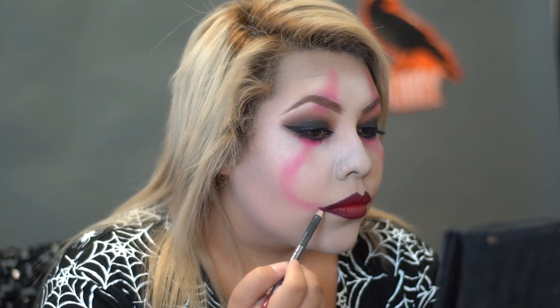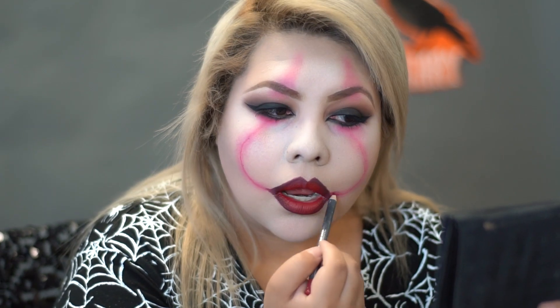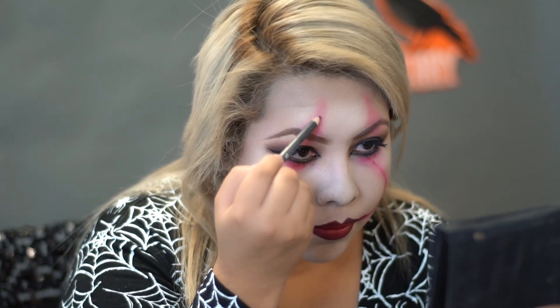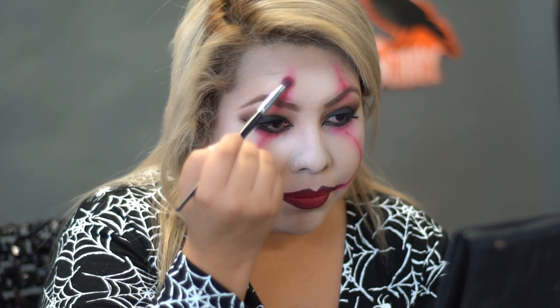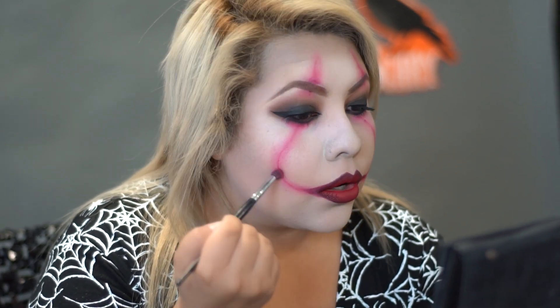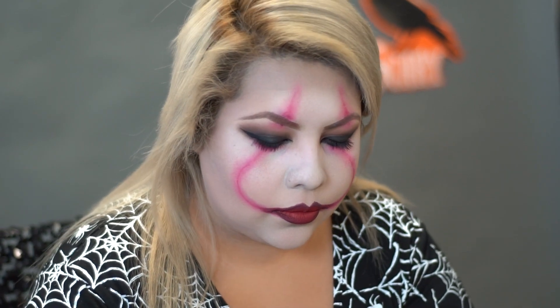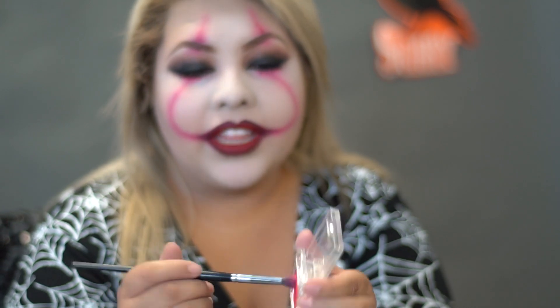With a red lip pencil, I'm going to define the smile line details. And with the same brush that we used for the shadow, we're just going to blend that. With the same red shadow, we're going to go ahead and apply that for our nose.